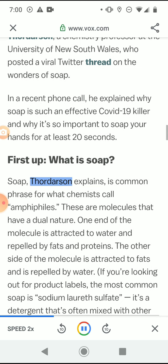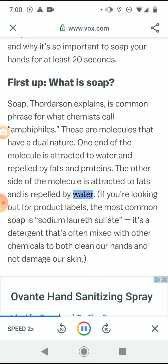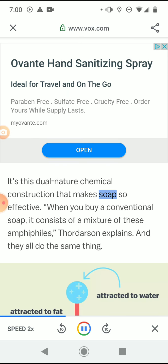What is soap? Thordarson explains that soap is a common phrase for what chemists call amphiphiles — molecules that have a dual nature. One end of the molecule is attracted to water and repelled by fats and proteins; the other side is attracted to fats and repelled by water. The most common soap is sodium laureth sulfate, a detergent often mixed with other chemicals to clean our hands without damaging our skin. It's this dual-nature chemical construction that makes soap so effective.